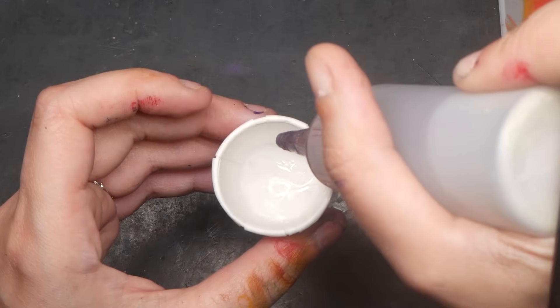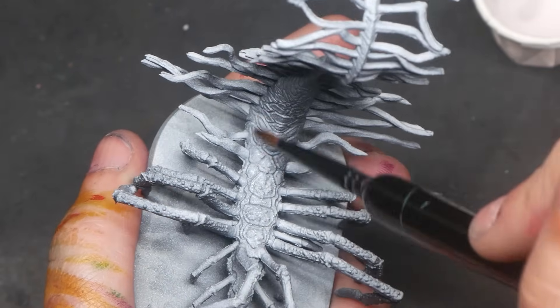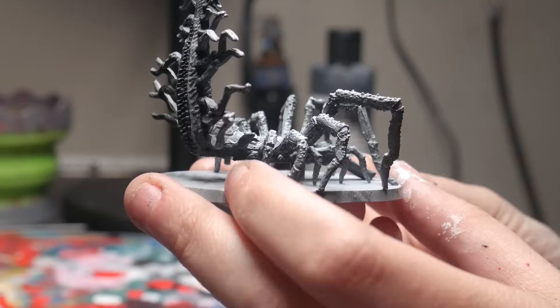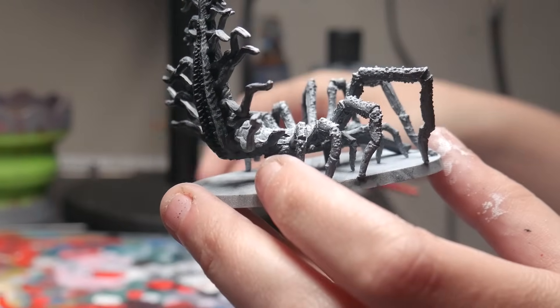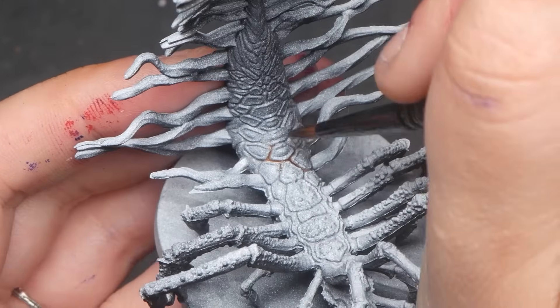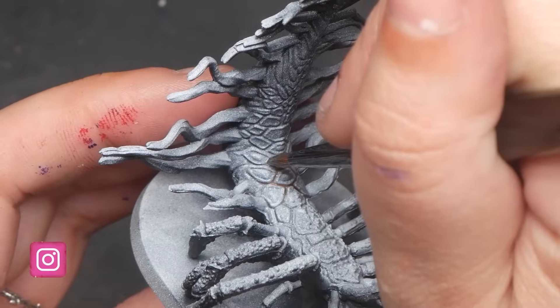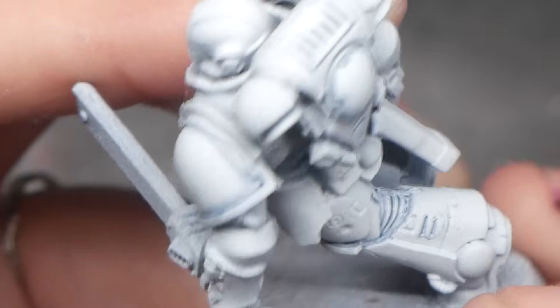If lining really isn't your thing, you can achieve similar results by wetting the area you want to recess shade. Allow the water to mostly evaporate, then dip a brush with a little bit of black wash into that area. Note that your recesses have to be pronounced for this to work to its full potential — otherwise the wash could begin to bleed.